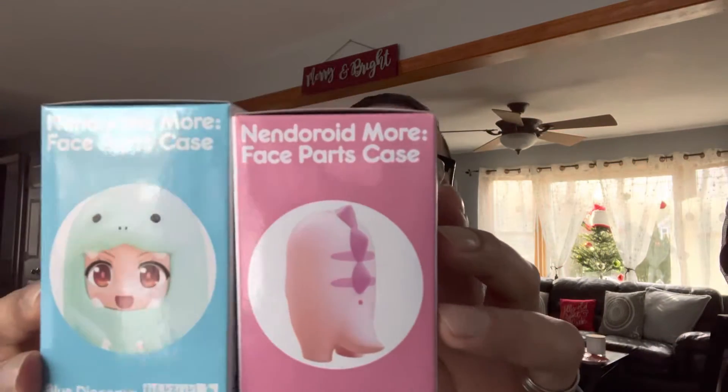Alright guys, here we go. I'm going to show you the things that I got. As you can see, this is a face parts case provided by Good Smile.